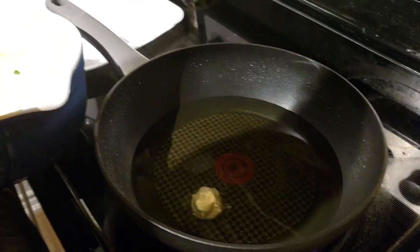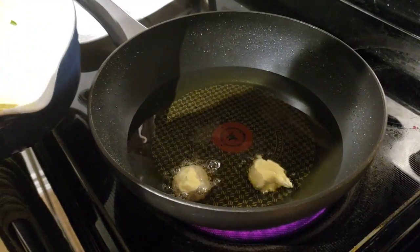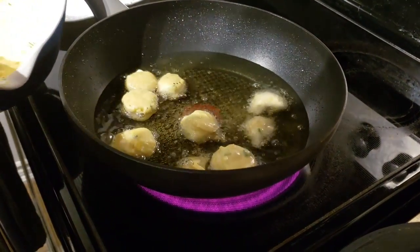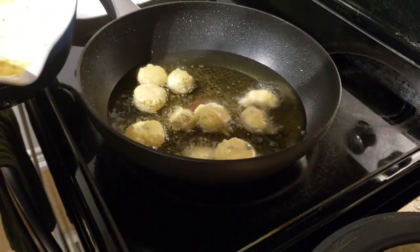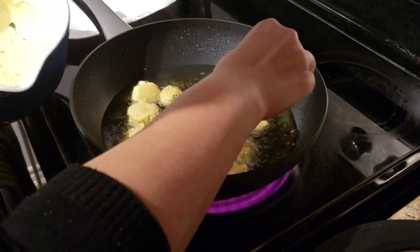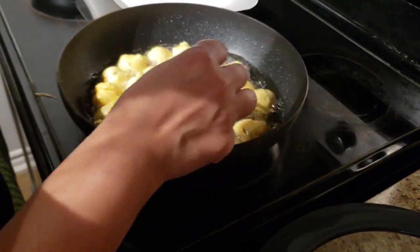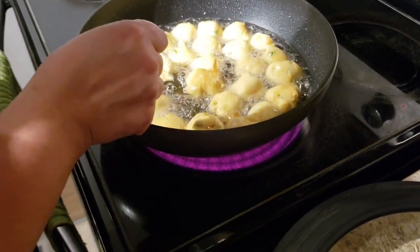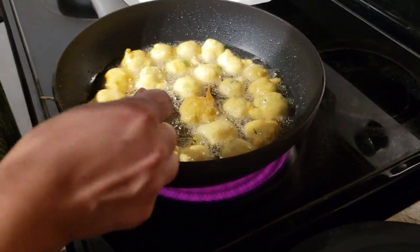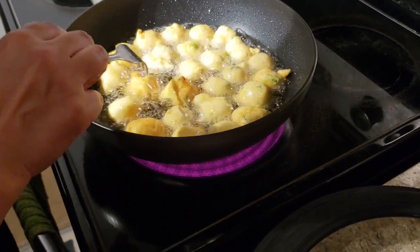I'm used to making bhaja just by hand — you're just gonna keep dropping batter into the oil. Just fill your pan; you don't have to put less, you can put as much as possible. I'm using a fork to flip — that's my easy way of flipping pakora, bhaja, anything deep fried. Bhaja doesn't take too long to fry. I want it to be light, very light golden brown — not too dark, not too light.